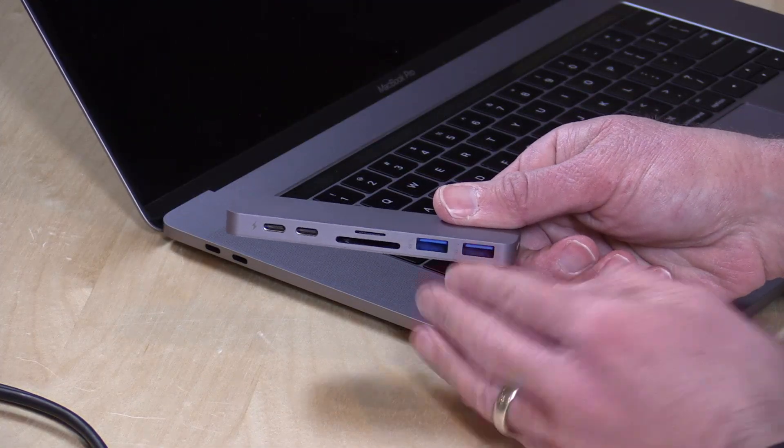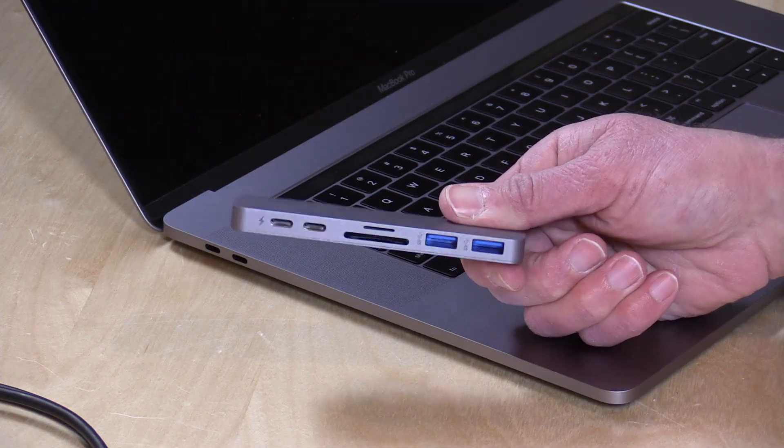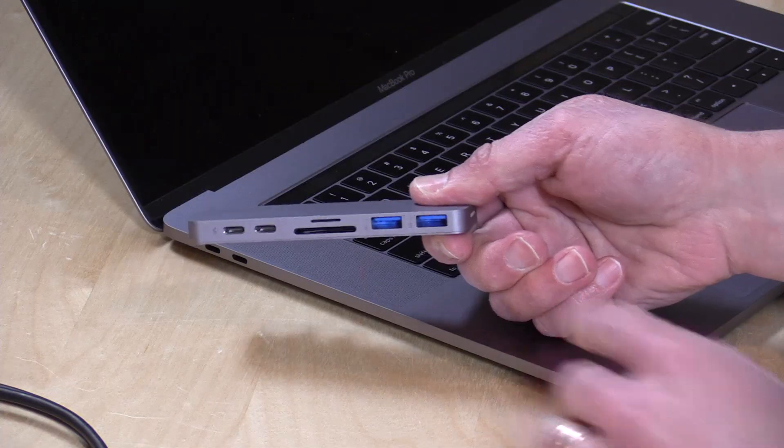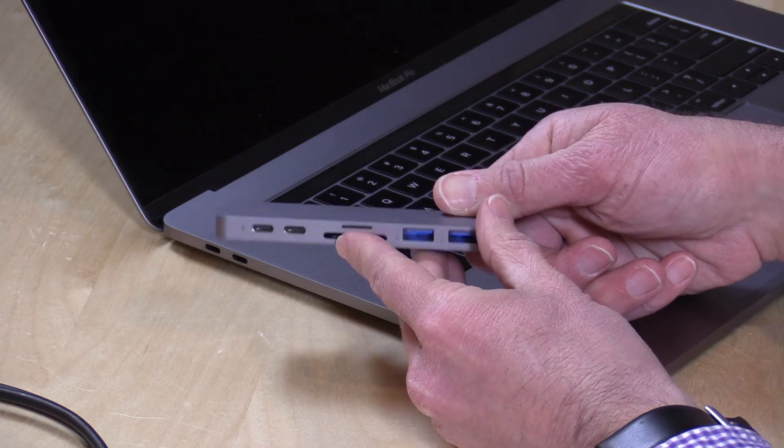So let's take a closer look at the hardware now, and unfortunately, just like everything involving USB Type-C these days, it's a little complicated to explain as to what you're getting, and the packaging actually is a bit misleading on this. They say that this is a 50 gigabit per second device, which is technically true, but the reality is you're not really going to see any kind of speed like that.